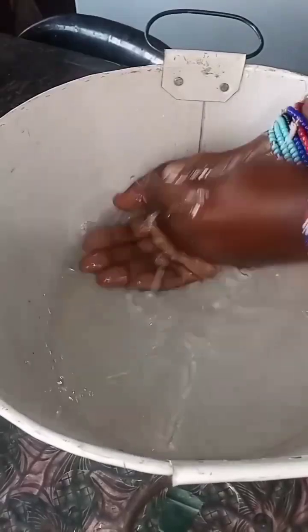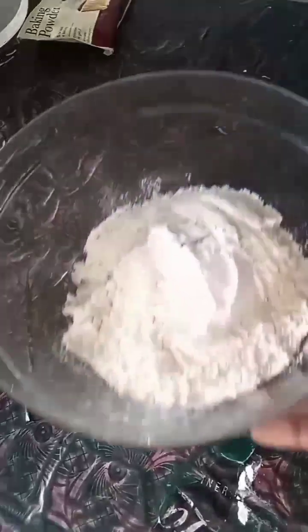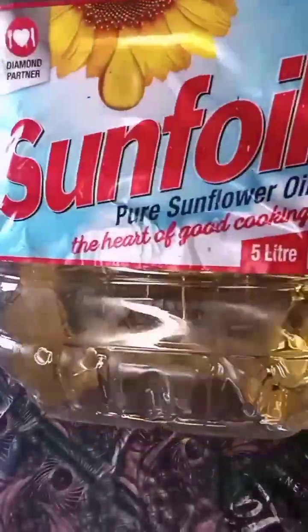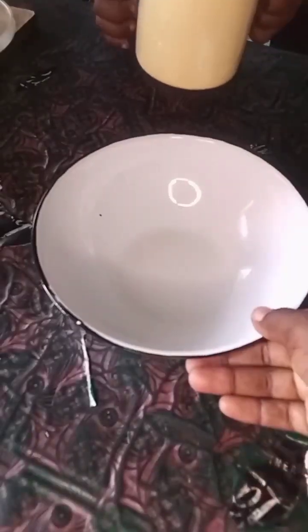Hello everyone, welcome to the Tokoza gang! Today we are baking — we are making waffles, but we do not have a waffle pan or whatever it's called, the machine. But yeah, we're gonna try to do it the pancake way.